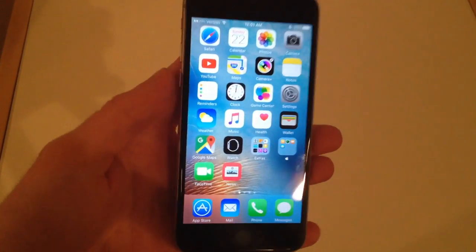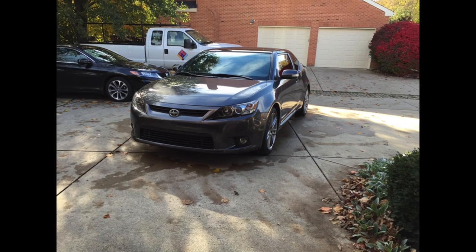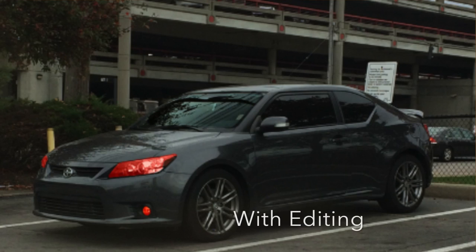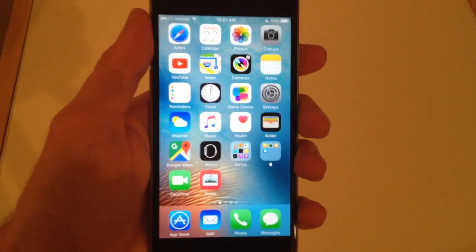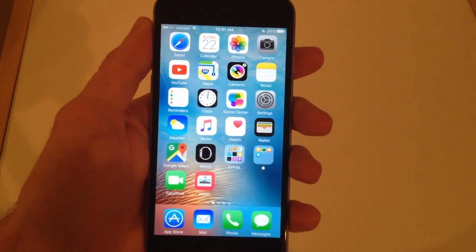I did accidentally drop this thing into a bucket of water while I was washing my car. My car ended up just fine and nice and clean, but I did have to stop listening to music on my phone while I took proper precautions to make sure that it still worked. So as you can see, it is still working. It's been just over 24 hours since it happened.